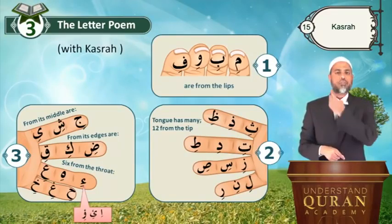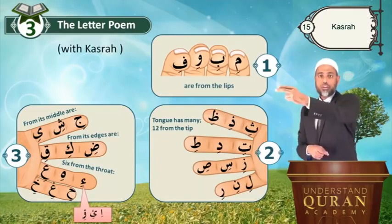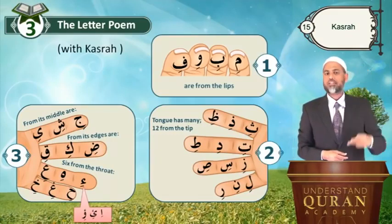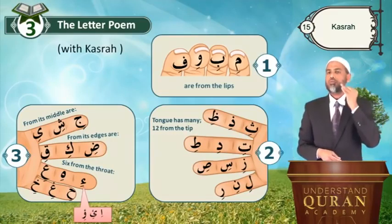From its middle are Ji, si, ye. From its edges are Di — still very thick and high. Ki, qi — qi is high. Don't say qi without that highness; some highness has to be there in the sound. Six from the throat.